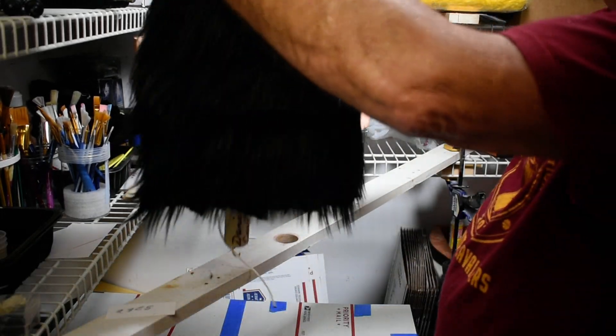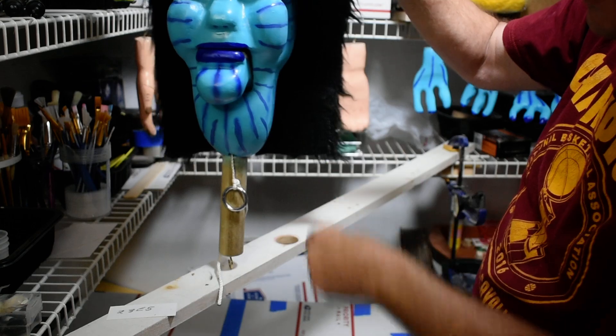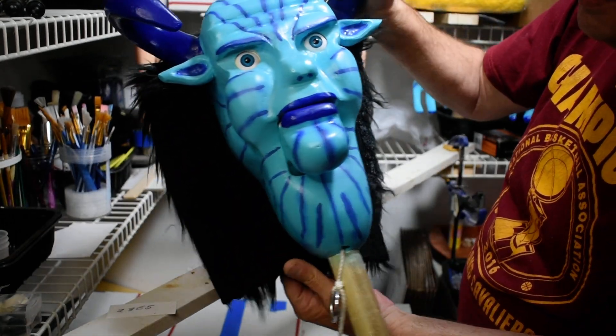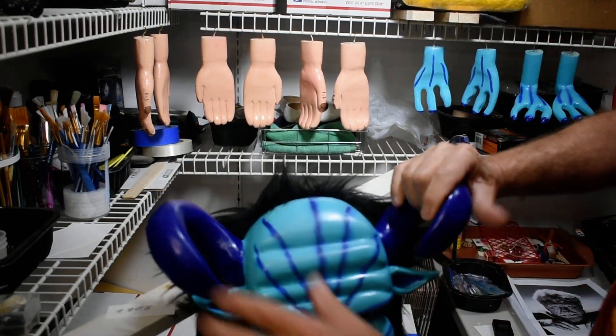We're going to trim this back here — trim on the sides a little bit, cut them down on the sides and staple it in. Then we'll be ready to get the body together and work on the body.